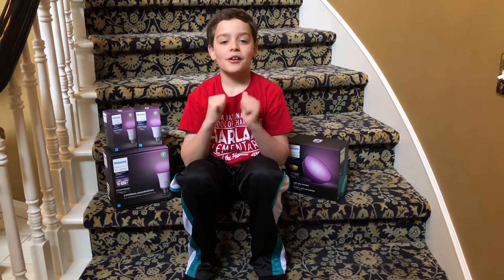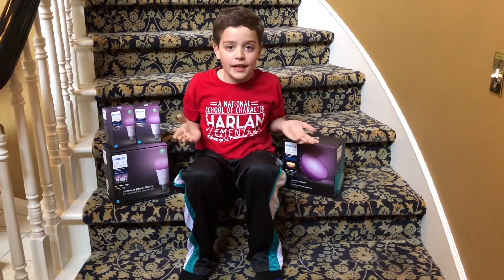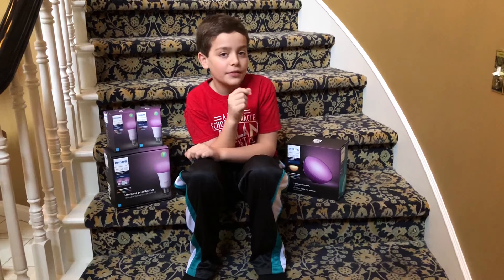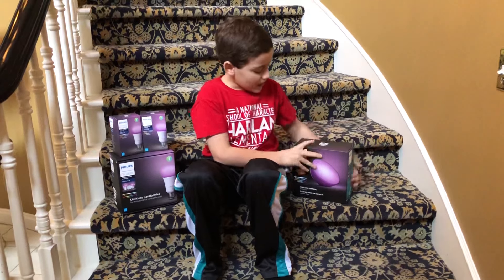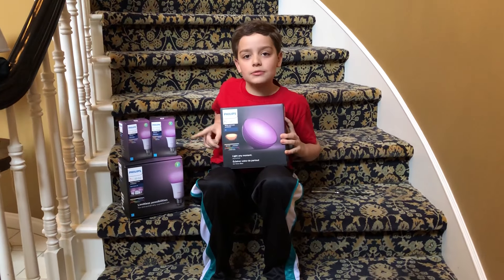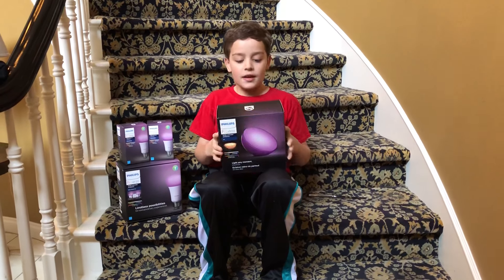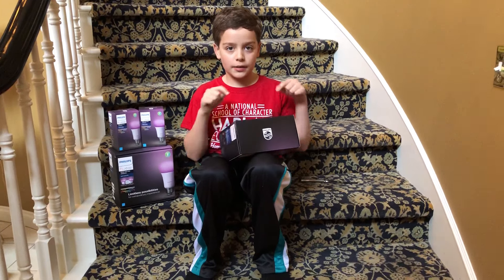Hey guys, it's Rocco. You probably see some Hue boxes next to me, and as you probably saw by the title, we're gonna be unboxing the Philips Hue Go. I already have some set up so don't get excited about those — they're gonna have to wait. So let's unbox this.